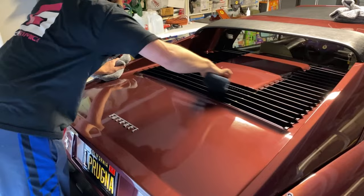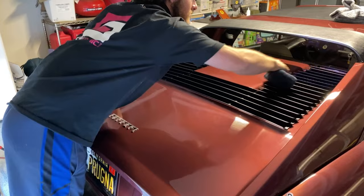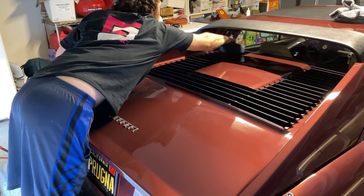Since this thing has so much trim, I'm going to take the time to individually wax each one of these little vents and wipe them down with a towel afterwards. This can be a huge pain in the butt sometimes, but a little extra effort goes a long way.